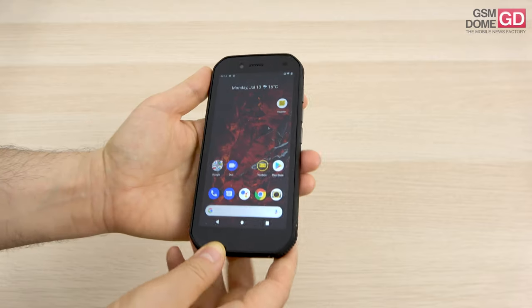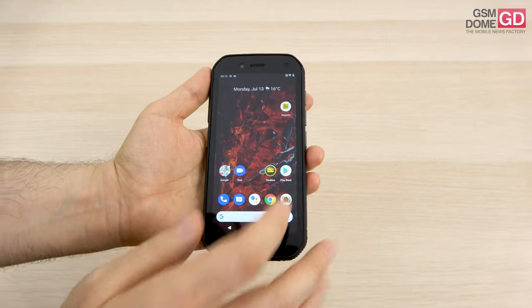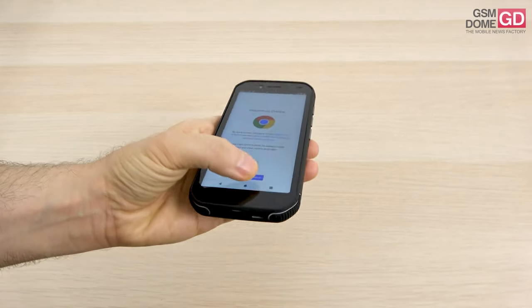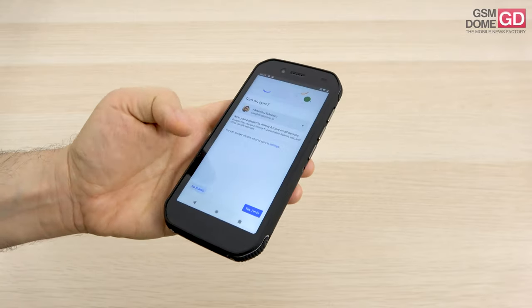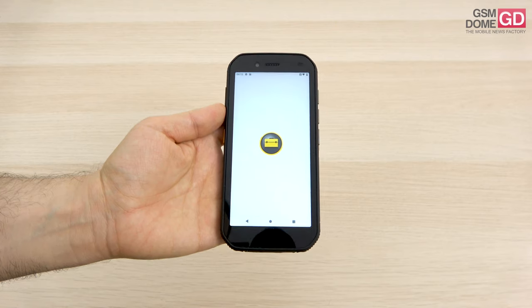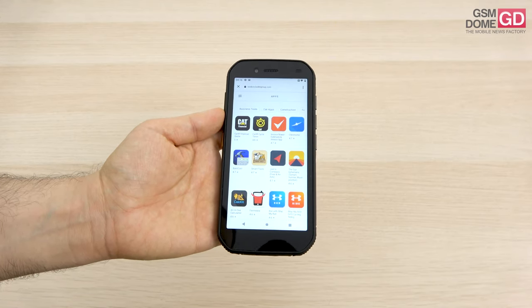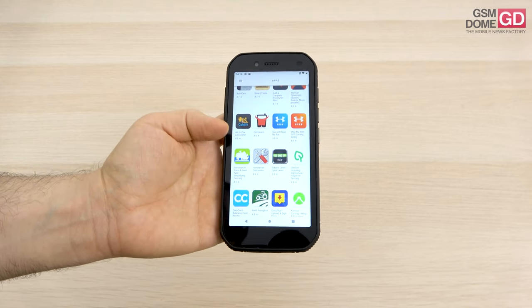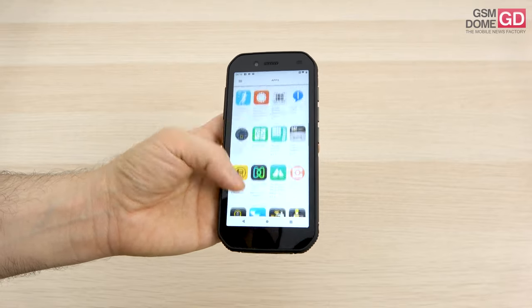That's the first contact with the CAT S42, a handset for people who work in tough environments. There's also a toolbox with special apps that would be useful if you have a more active lifestyle — it's basically a link towards a web store of sorts. You've got CAT financial, a cycle app, mapping apps, fishing apps and much more.